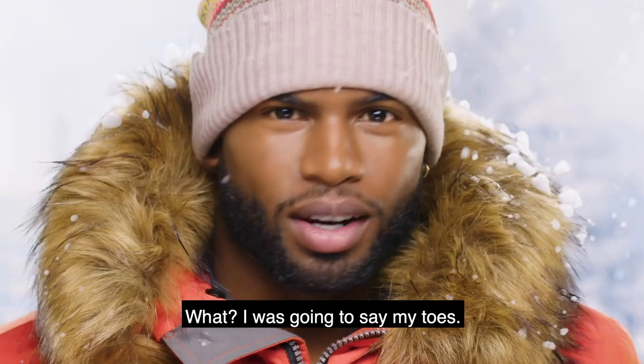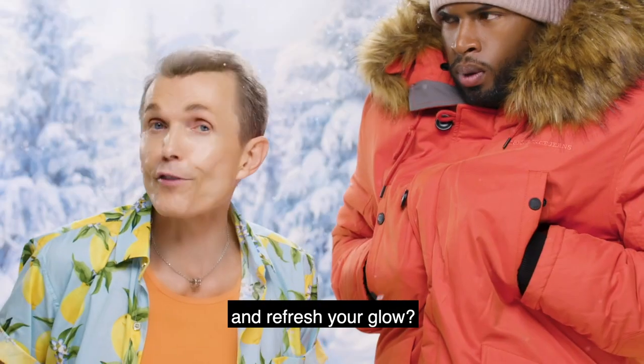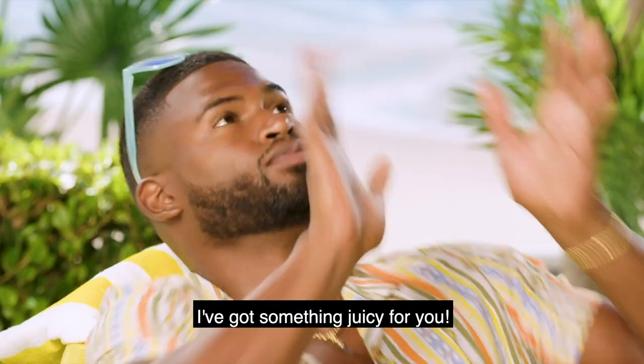My toes are frozen. Are you ready to leave dull skin behind and refresh your glow? I got something juicy for you.